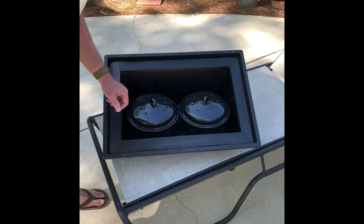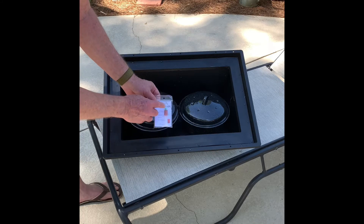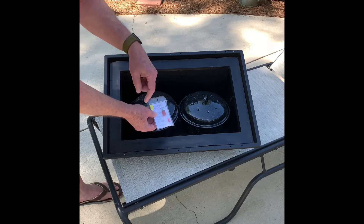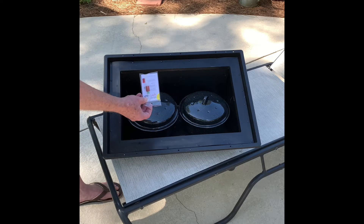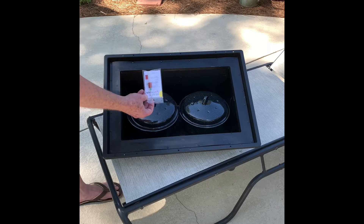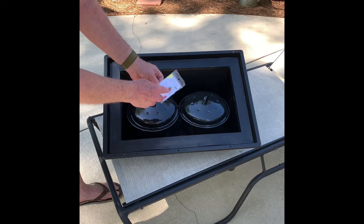It comes with what they call a WAPI — a water pasteurization indicator. It has a wax thing in it. What you do — and I'll be demonstrating that in my next video — you float this in water and put it inside and let it heat up. I think it's 145 degrees. This wax will melt down to the bottom and that means your water is pasteurized. It doesn't take any chemicals out, but it kills the bacteria and other stuff you don't want. It's reusable because the wax will be down here, but you have to store it upright.